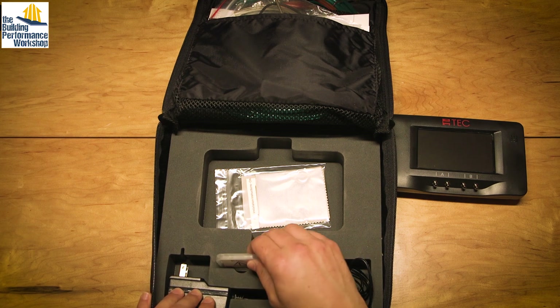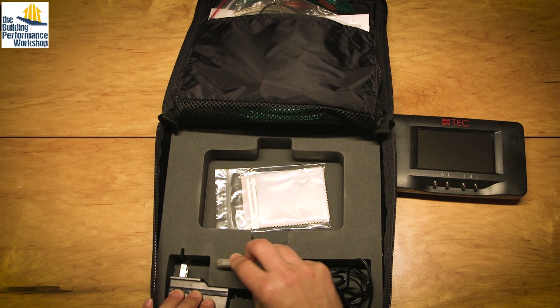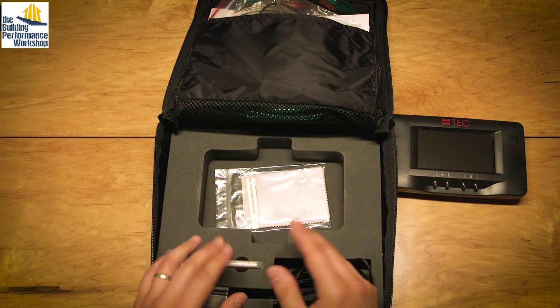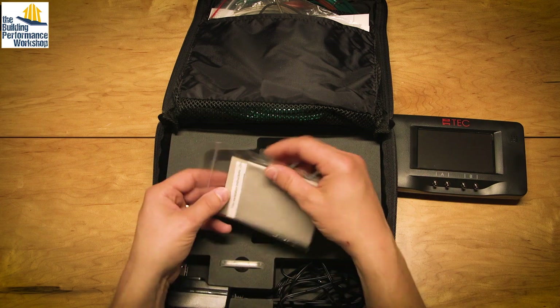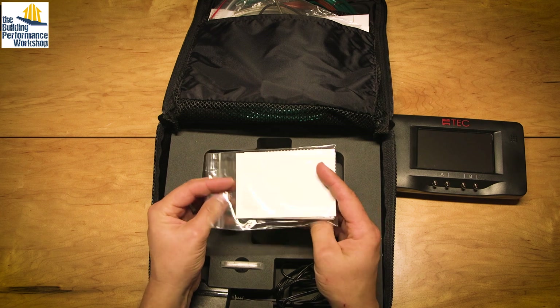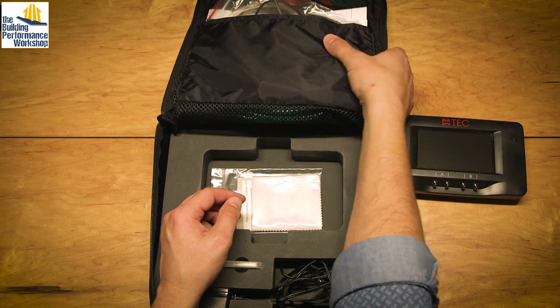You have the firmware reset — a little mini SD card — just in case you get this thing screwed up or it crashes. Nothing has happened bad to me. You have the cleaning cloth and a couple of screen protectors for the touchscreen. Obviously you're going to be putting your hands all over it.